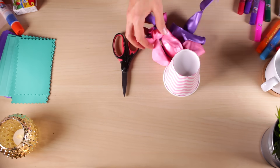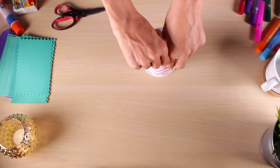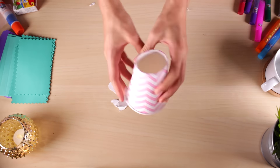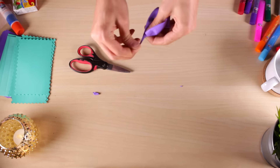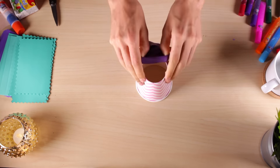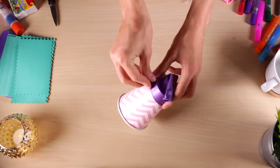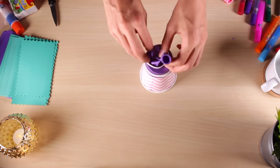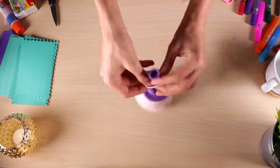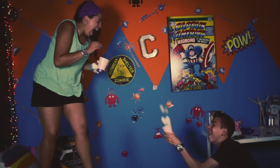This cotton ball blaster is perfect for indoor play and super easy to make. Start by carefully cutting out the inside of the cup — make sure to watch out for your hands. Next, cut off the very top of the balloon. Stretch the balloon over the Dixie cup and add some rubber bands to keep it from falling off when you blast your cotton balls. Tie a little knot at the end of the balloon, add one more rubber band, and then fire away.